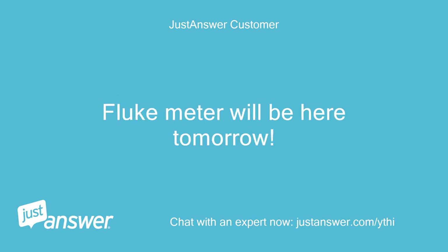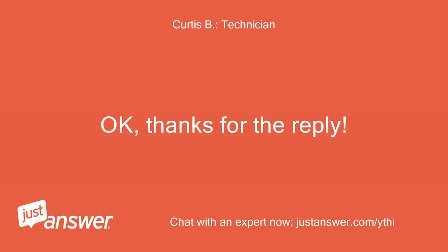Fluke meter will be here tomorrow. Okay, thanks for the reply.